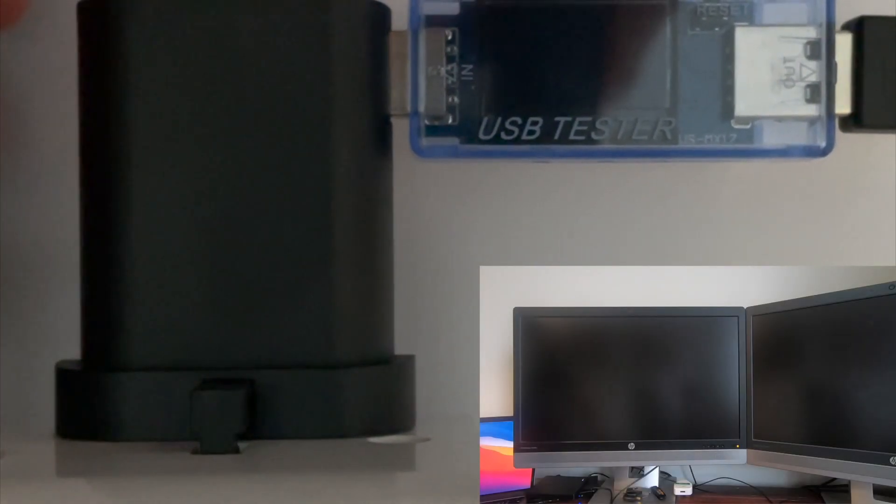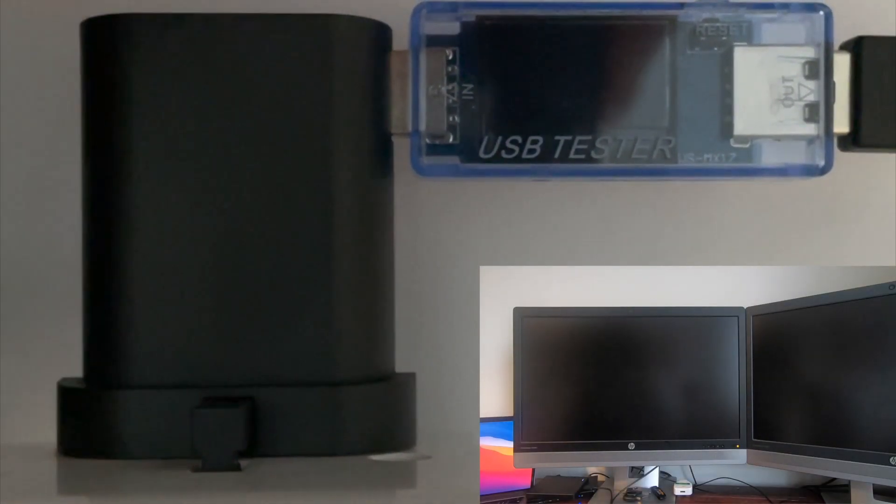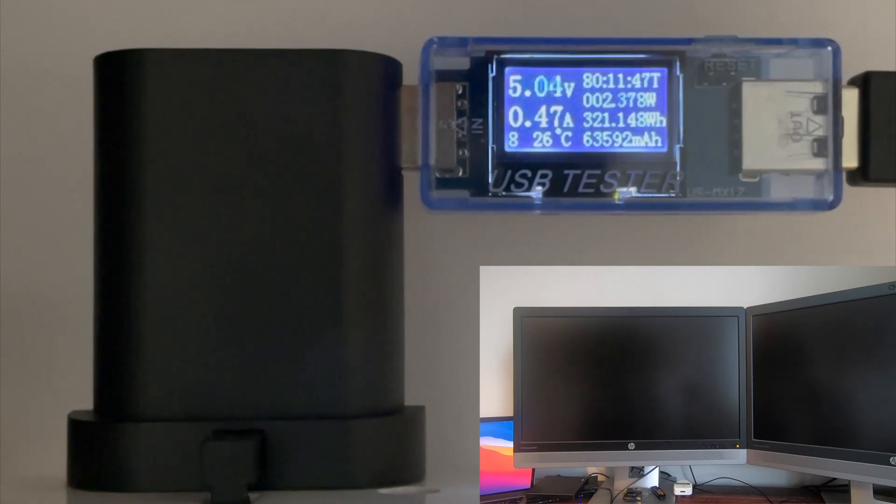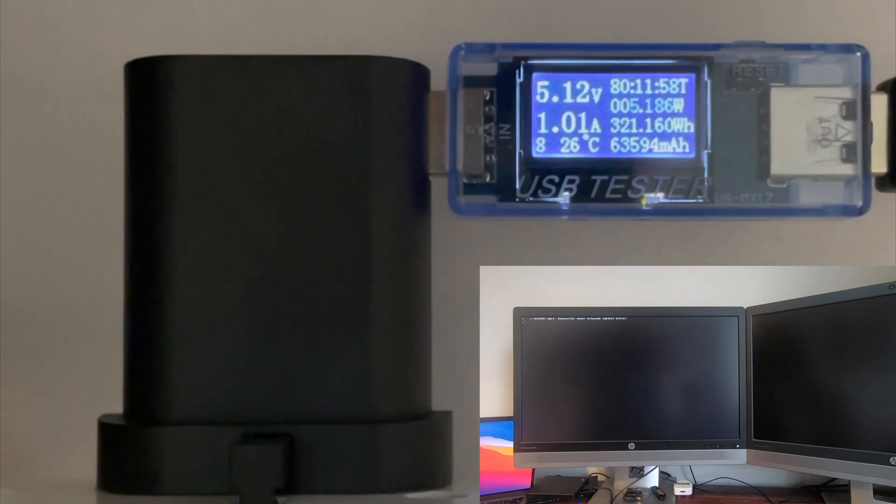Same test but this time with the SSD in. You can see a little more power is required with the SSD connected.